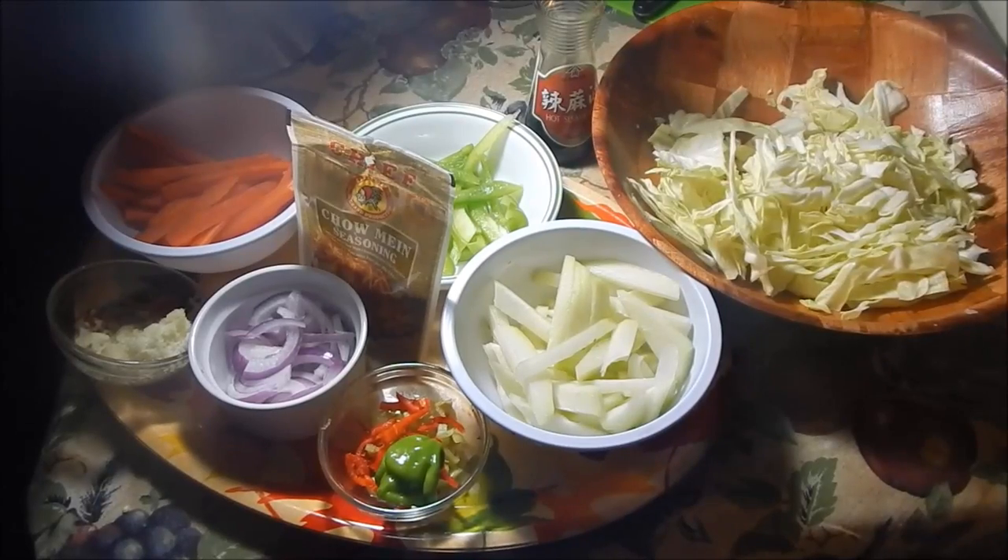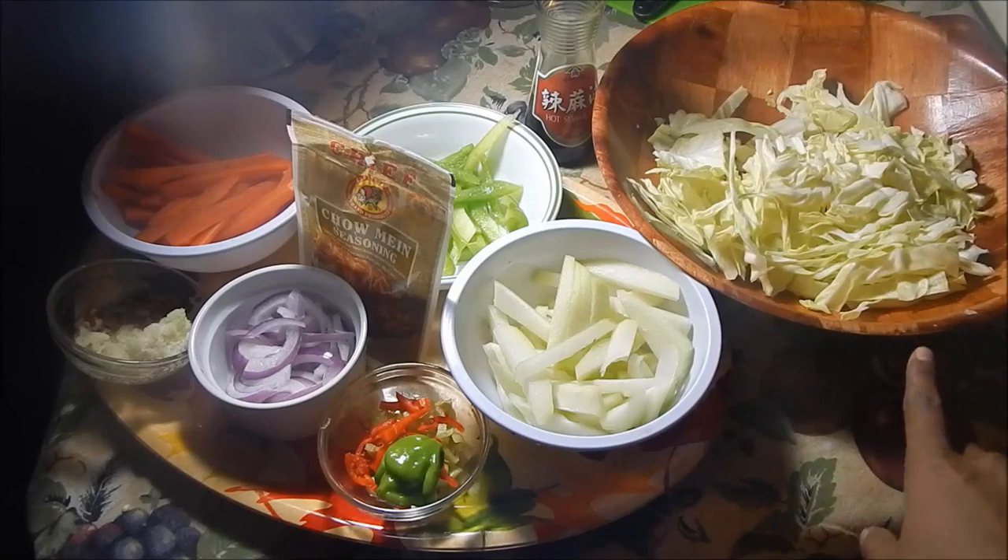When you think of chowming, I know you think of noodles, and you can put noodles in this, but I like to do it with plain vegetables. I'm going to show you how to do it with plain vegetables with the hops bread, but you guys can add noodles if you want. You just want to boil the noodles on the side for about 8 minutes until al dente, and then stir it up with these vegetables.